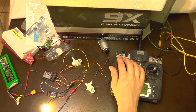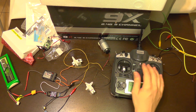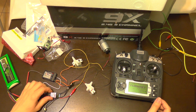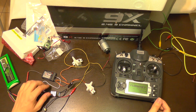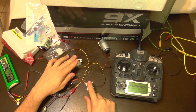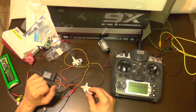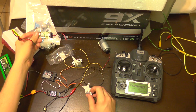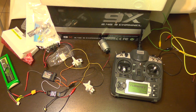This is the basic principle of connecting your motors and servos to your receiver — it's very simple. You should always take into account the power needed for the servos. If you have something with high power requirements, it's a good idea to use this kind of module to supply power to the servos.